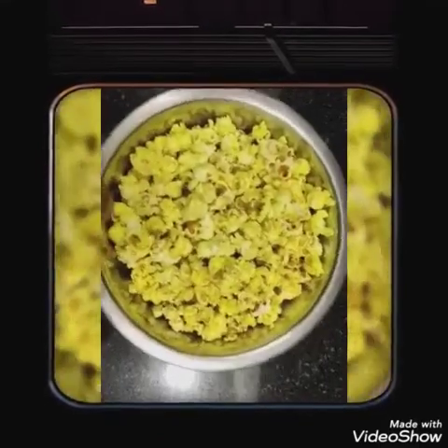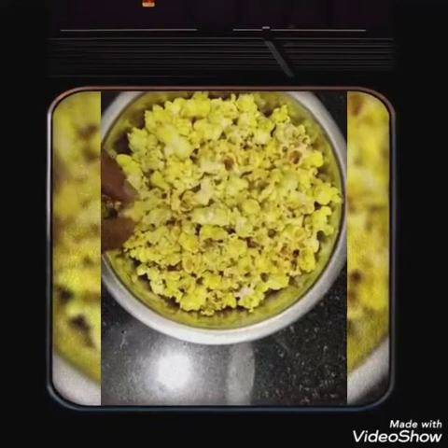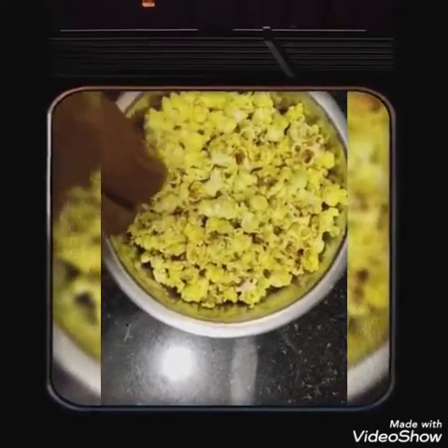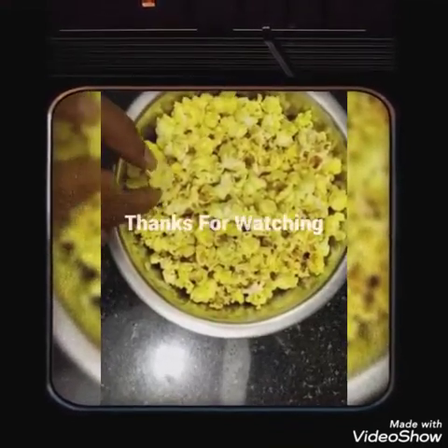Friends, all of you should do it. We will use to add fresh hot heat. Thank you, friends.